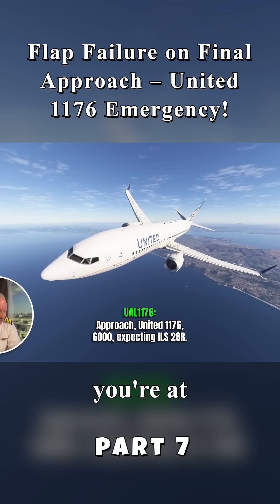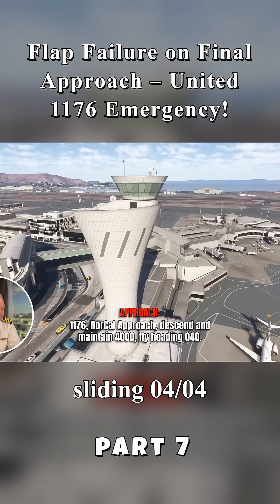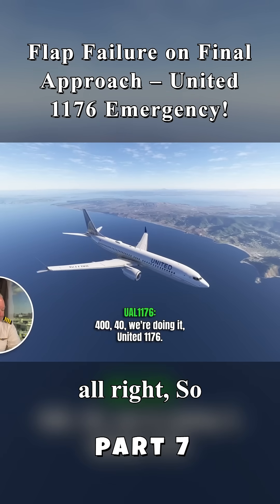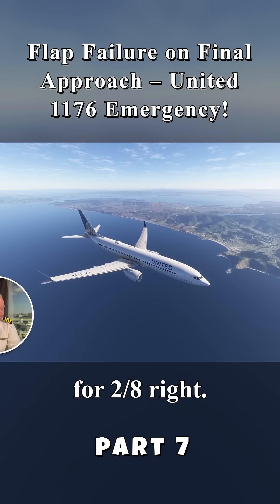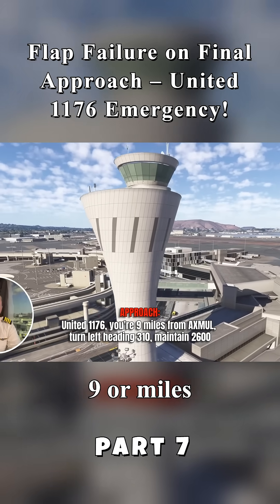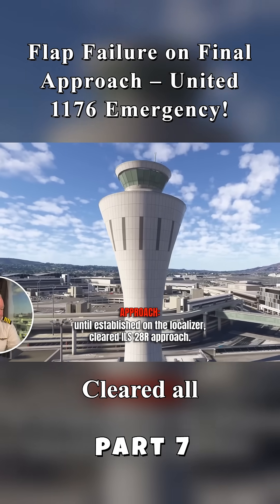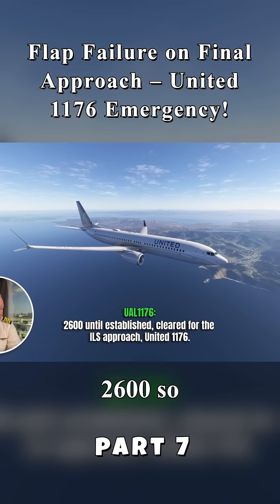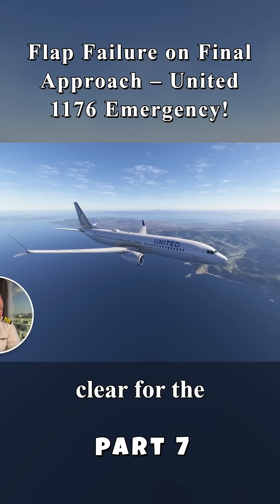Approaching at 1176, 6,000, expecting ILS. 1176, North Calipos — we're going to maintain 4,000, heading 040. United 1176. They're coming around, getting lined up for 2-8 right. 1176, turn left heading 3-1-0, maintain 2,600 until established on localizer. Clear for the ILS 2-8 right approach. 2,600 until established — clear for the ILS 2-8 right approach. United 1176, clear for the approach.